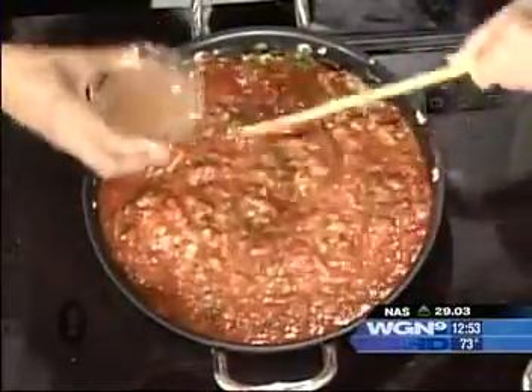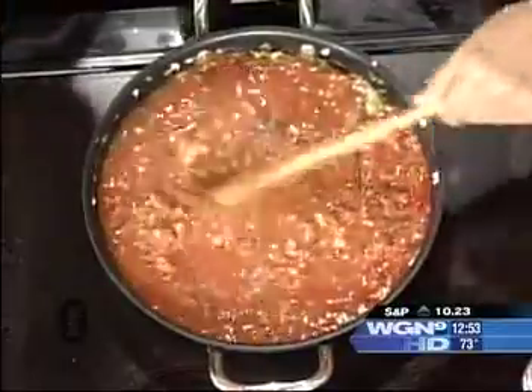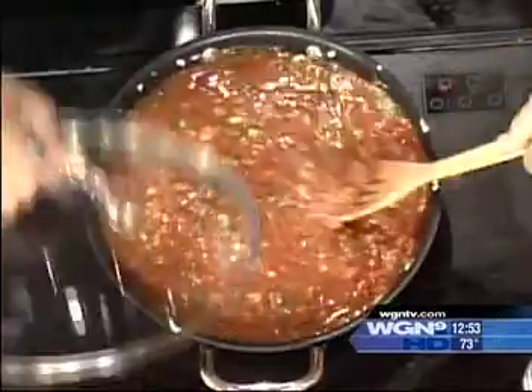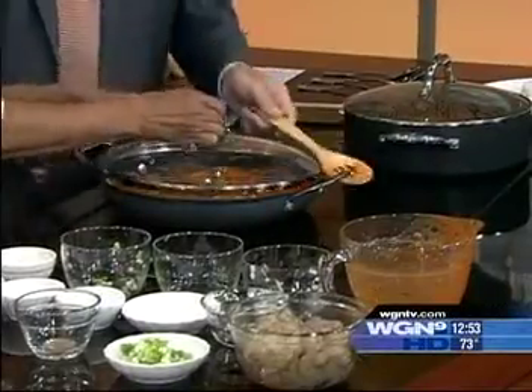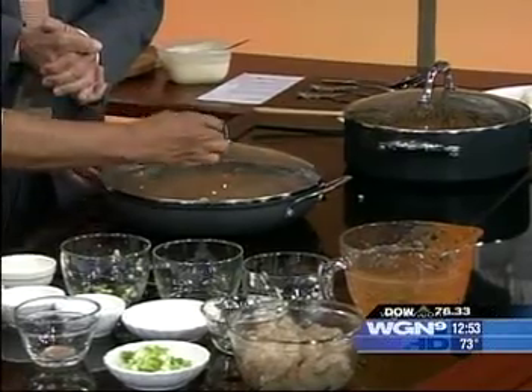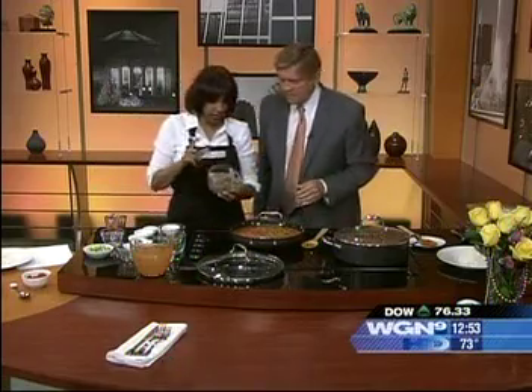This is a little stock — I usually take the shells from the shrimp and boil them for stock. You just drain it and you have a little bit of stock. Put that in. Then you're going to cover this and cook it for about 30 minutes until everything is cooked together.